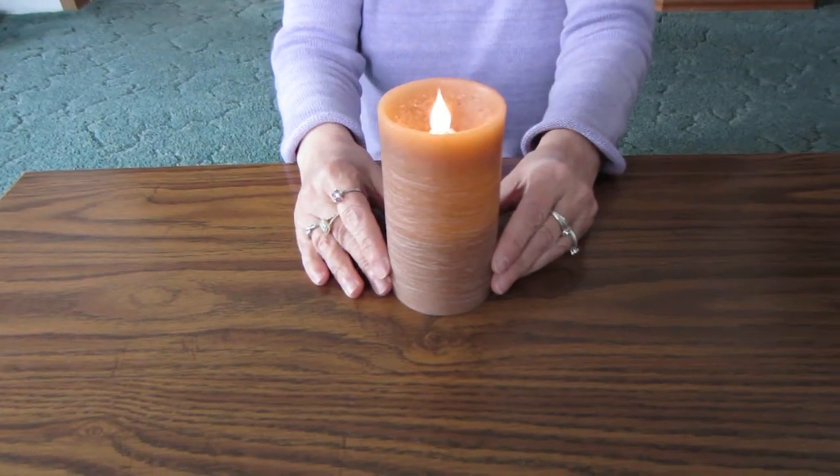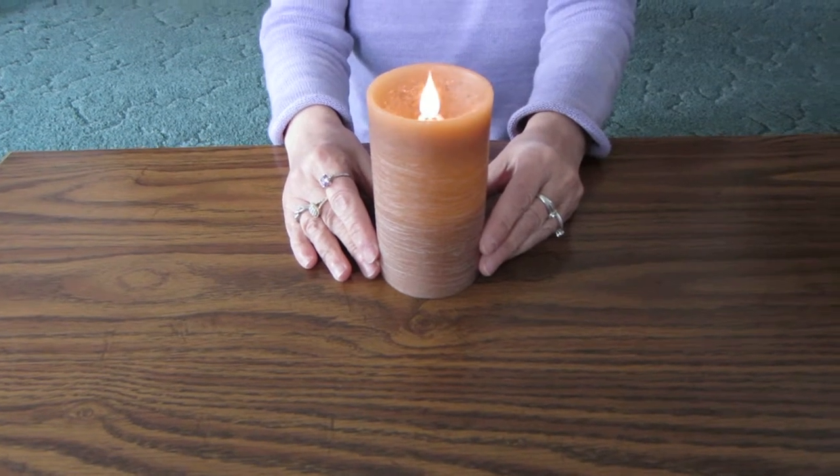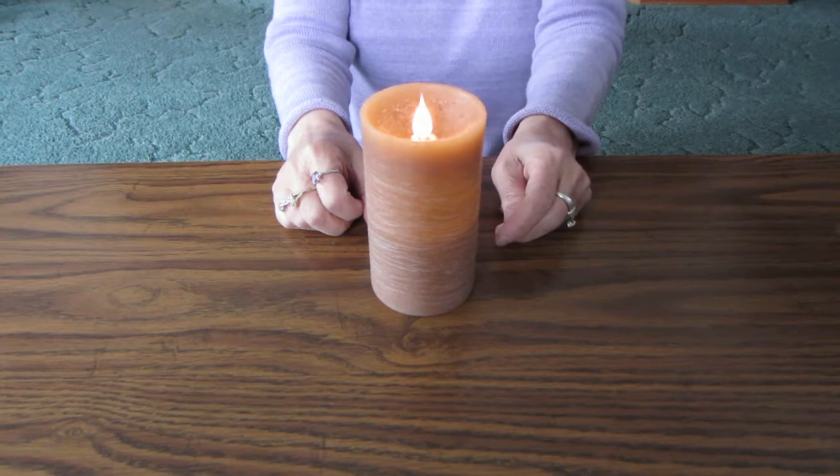Hi everybody again. Today I am going to tell you about a candle that I got to review recently and it is a really cute candle.